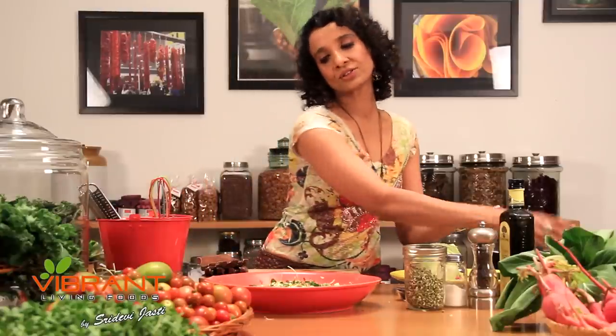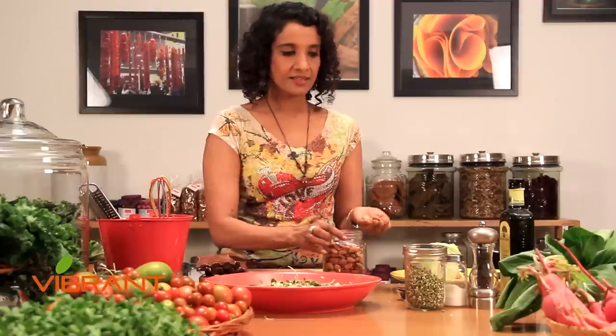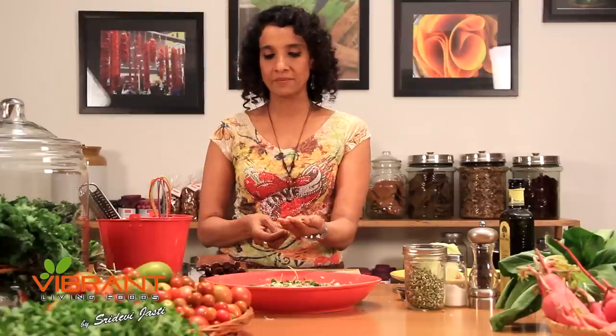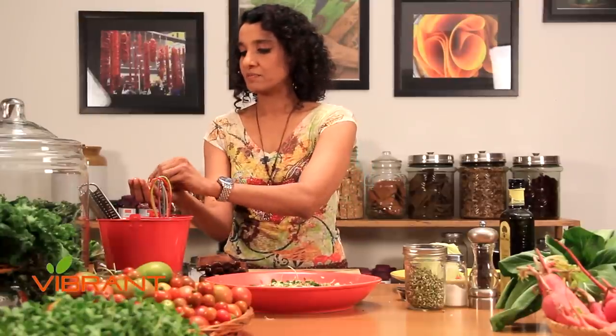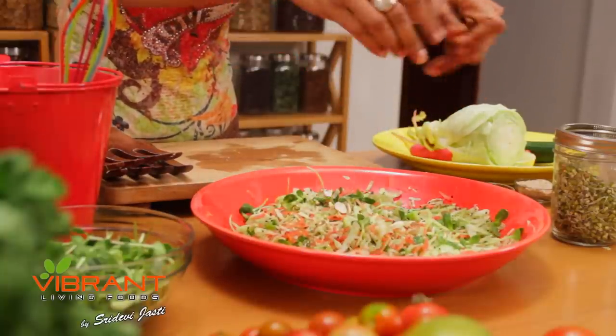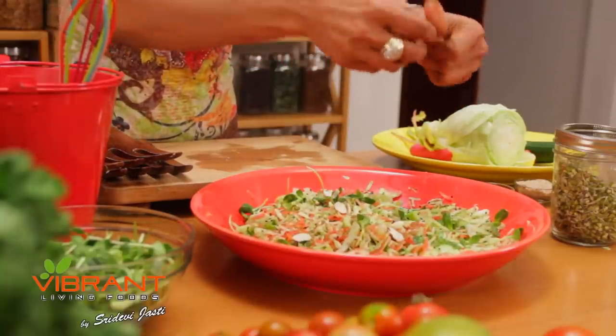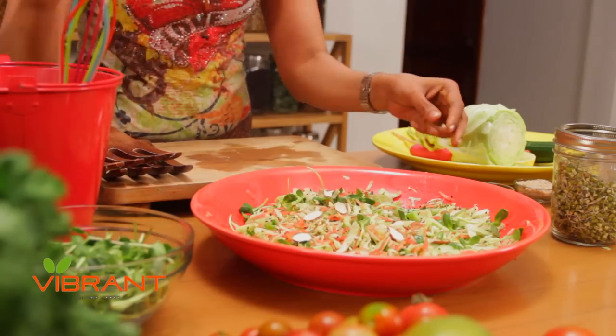To add to the crunch of the salad and for the protein and taste, I'm also going to use some almonds. These almonds are already soaked and dried, so the nutrients in them are easily available to your body. I'm just going to make little pieces of these and drop them in. It looks pretty, it will be tasty. Almonds are nice and sweet as well as crunchy.